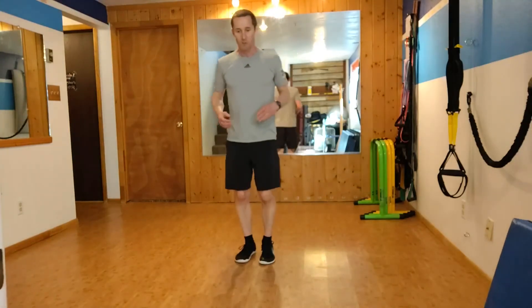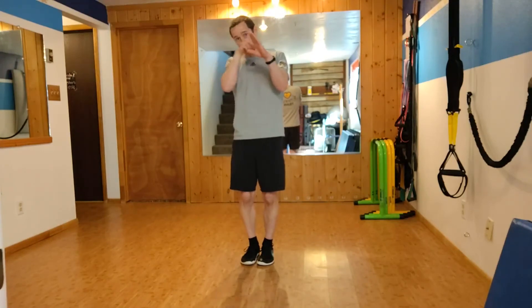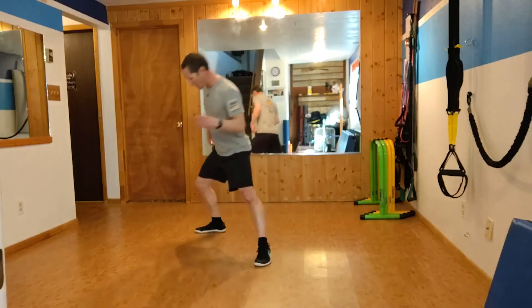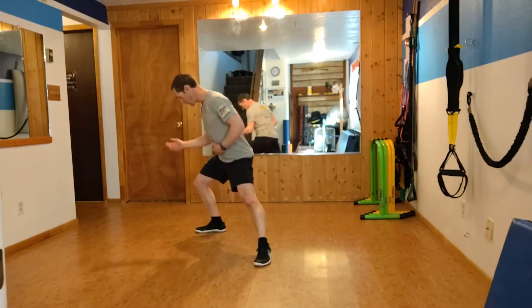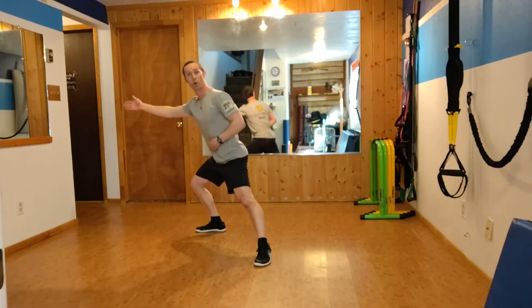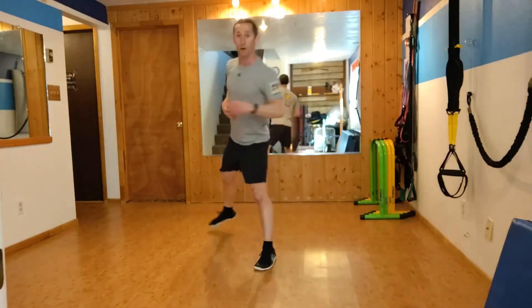And then a transverse lunge. Imagine that I start at the top of an equilateral triangle, and I want to step one foot to one corner, then step the other foot to the other corner. My peak is my start. I step to the corner — my front leg gets long — and I still catch with my hips into that back corner. My knee and my belly button are facing that corner direction. Step back to center, and I step back to center. So I alternate that.